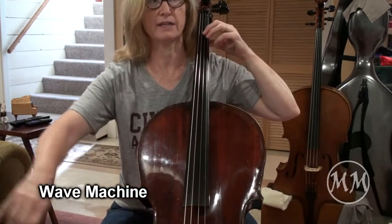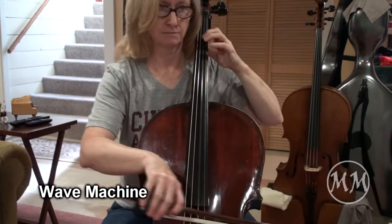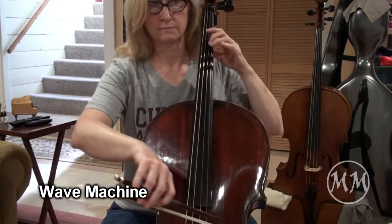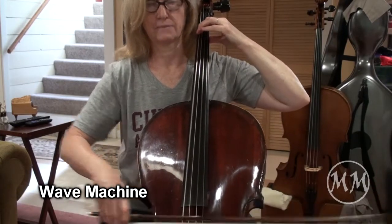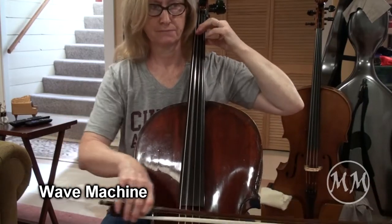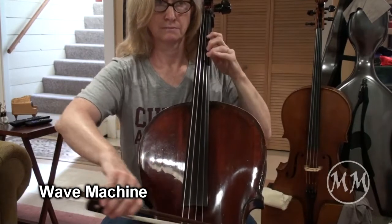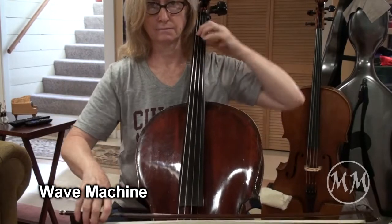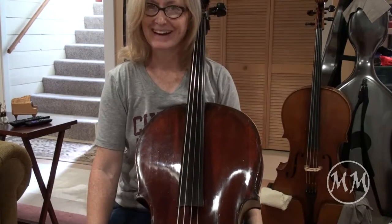One, two, three, four. And beginning. Great.